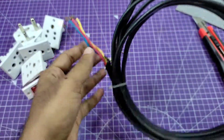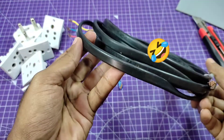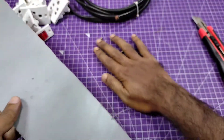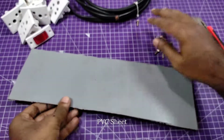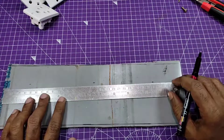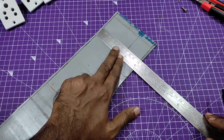I'm using PVC insulated copper wire and PVC sheet. These sheets are ones I made in my previous video — you can check that video via the info button.